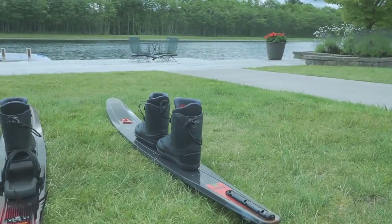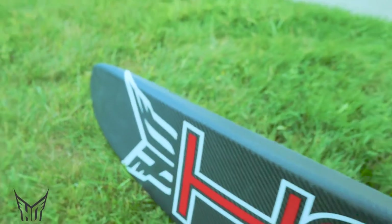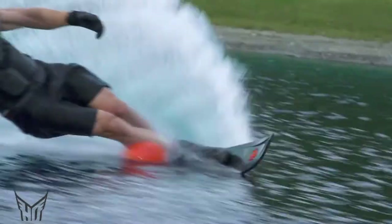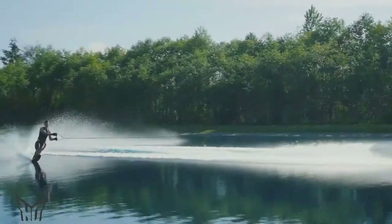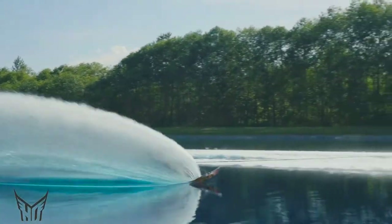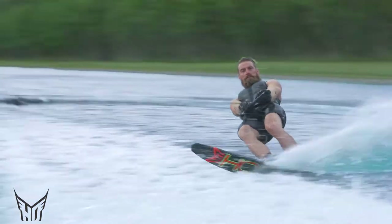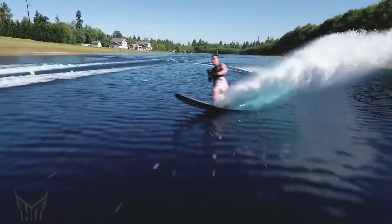HO has a demo program — it's an awesome program. You can demo any syndicate ski or super light ski for three weeks, relatively inexpensive, and you can ride a super light CX back-to-back with a VTR or VTX and let the score stand for itself. If you run more buoys or have a better ski experience on a super light CX, there's no reason you shouldn't own that thing and ride like you stole it. Don't be afraid to try it — I think 41-off is the limit now, you're good for a while.